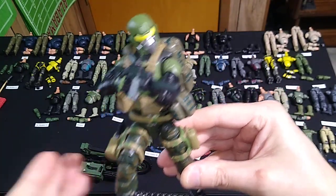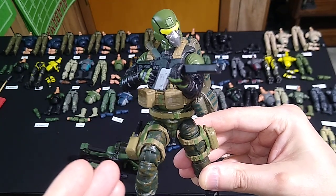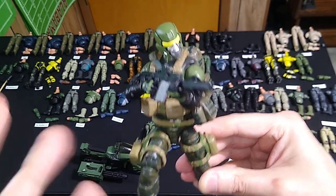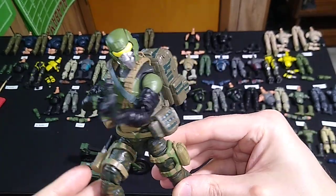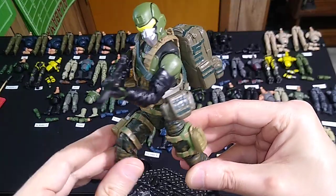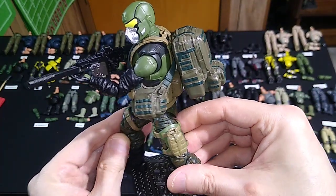I like this one. This is essentially the Jungle Ops Steel Brigade Trooper but with some different loadouts, some different gear, and a broader specialization — sort of a U.S. Army Ranger. I think it looks really cool.